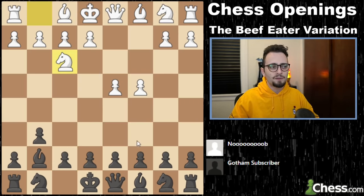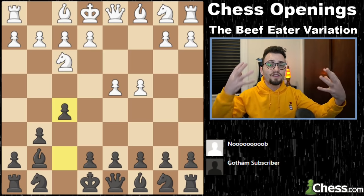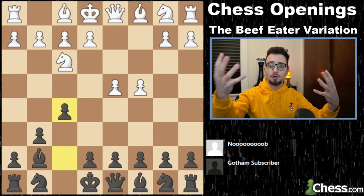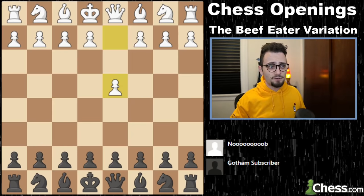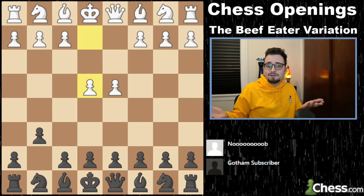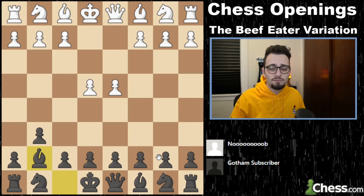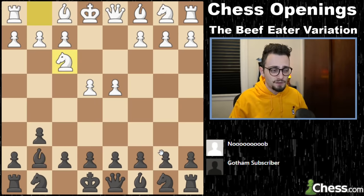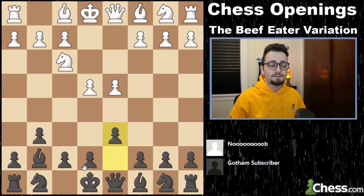If they don't play into your Beef Eater — like they play knight f3 — you can play the Dutch. So you can combine the Beef Eater with another defense, like a King's Indian or a Dutch, and now your whole repertoire is set. I mean that if on d4, you play g6, and now at any moment they play e4, bishop g7, and now you just play the King's Indian defense. You can play c6 and d5, or you can just play the King's Indian defense.